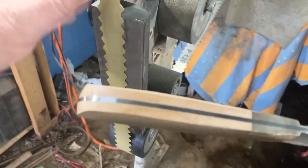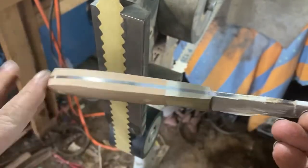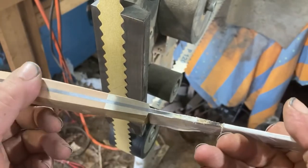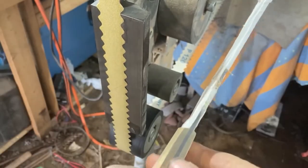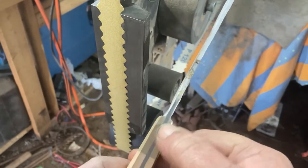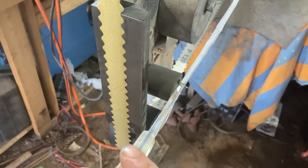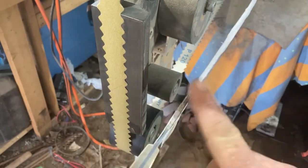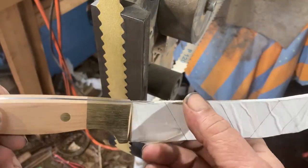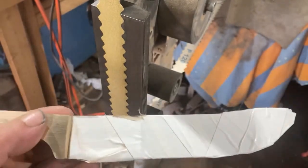I'll do the other side now. While I have the platen on and wider belts, I've taken the outside again up to 240, so that just needs the 400 to finish it. With each cut I take a little bit more forward underneath the tape, and that way I know I'm cleaning up the marks from last time. With the 400 I'll take it a bit further and I'll probably end up taking the tape off.